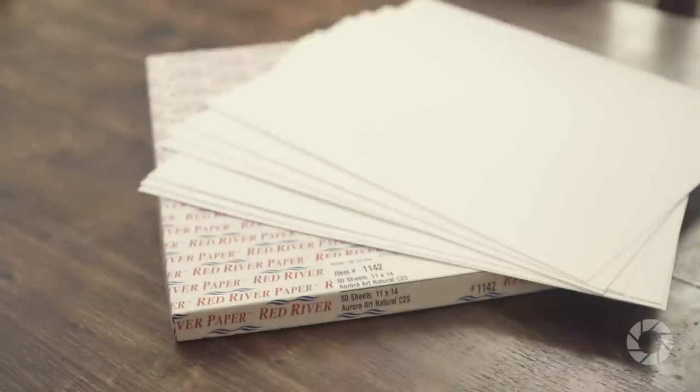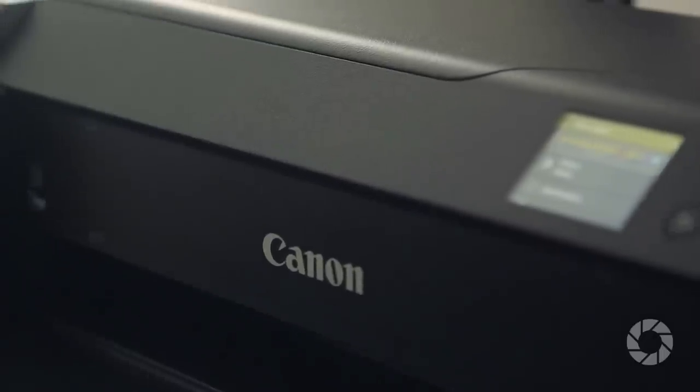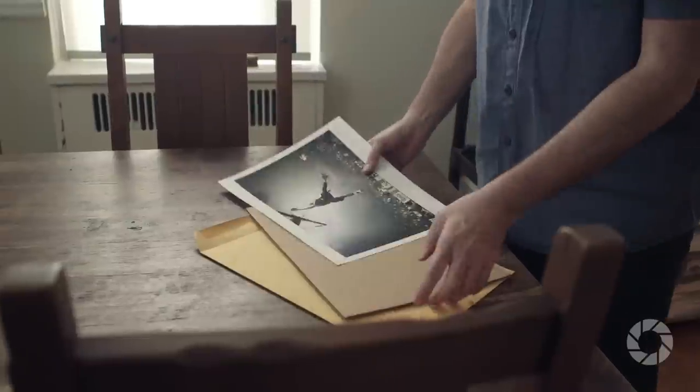To sum up, remember people love getting prints. It really is a good way to make yourself stand out from everybody else and make people remember the work that you did. Don't forget to use really great paper, get a photo printer that fits your budget and is appropriate for the size that you need, and sign it at the end to add that classy touch right before you put it in the mail.